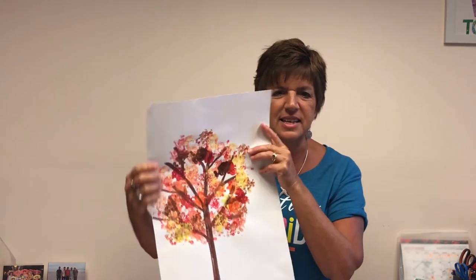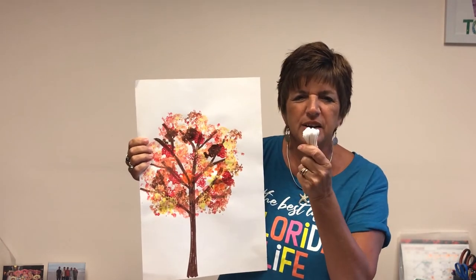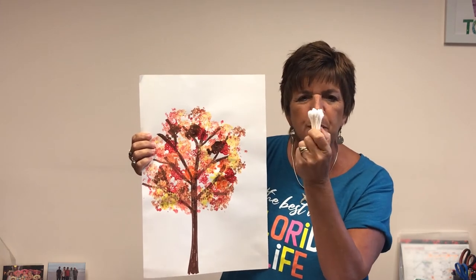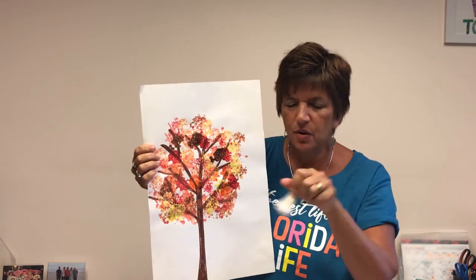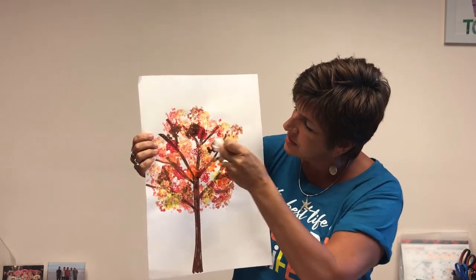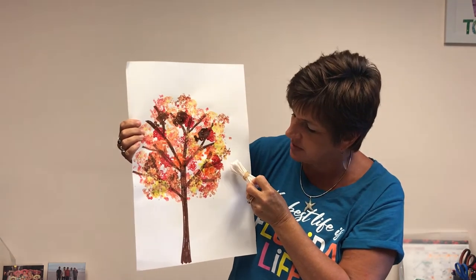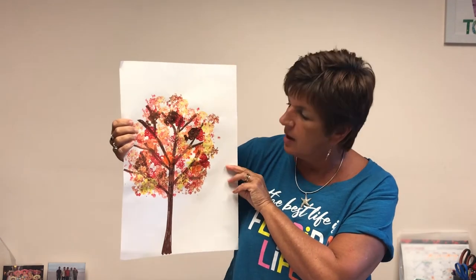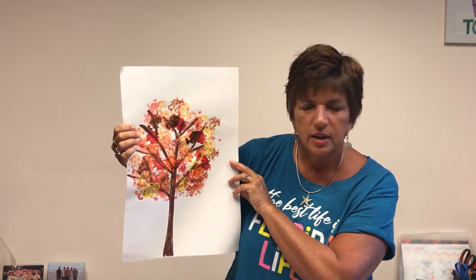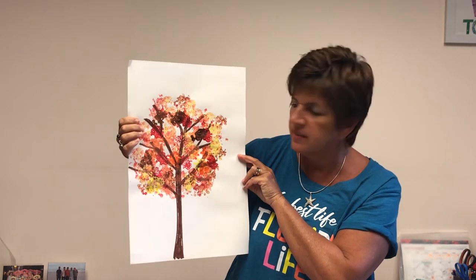This next one looks like this and is one of my favorites. This is done by using q-tips. Just take a wad of q-tips and put a rubber band around them like this, dab that into the paint, and then just do this all around your painting. This one turns out really incredibly awesome. For the trunk on this one, I just simply drew with a marker. If the child is able, encourage them to do that, or if you need to do it for them, it looks great.